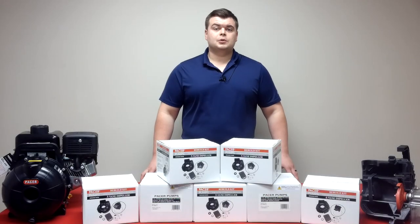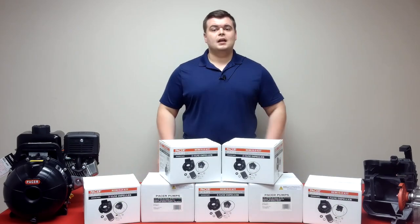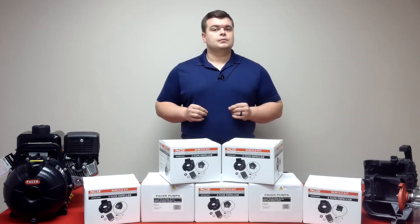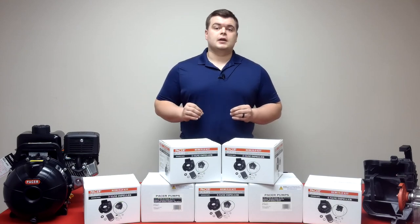Hello. In today's Pacer Pump video, we're going to go over each S-Series Rebuild Kit and what to expect in each one. Each kit comes with factory direct parts that will eliminate downtime and fit issues. This will ensure proper functionality and performance in your S-Pump.